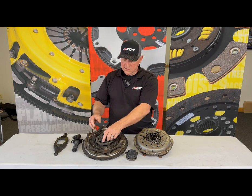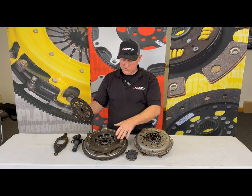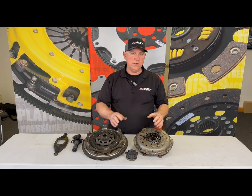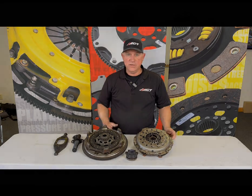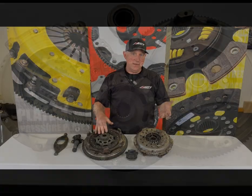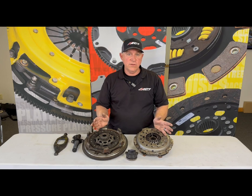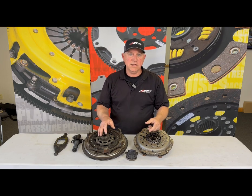Now in this case the clutch is in good shape — there's more than half the clutch life left. The surfaces of the flywheel and the floater are in good shape; they're smooth and flat with no signs of overheating, warpage, cracks, or anything like that. In fact, the owner of the car had no complaints about the clutch whatsoever, other than the clutch feel.